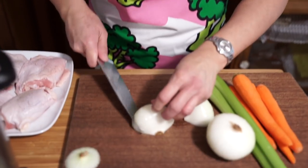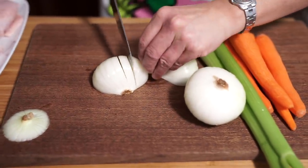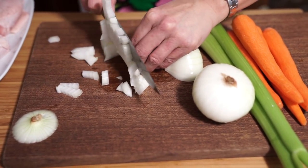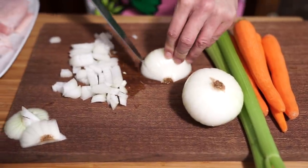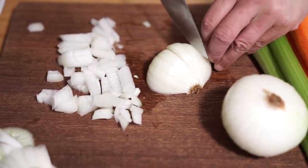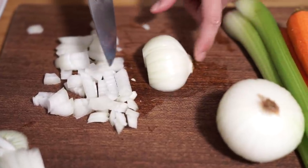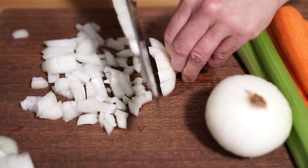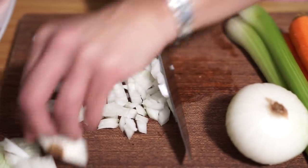Did I say what we were making? We're making chicken stew. Especially with the weather getting colder. I'm just going to chop up the onion. I've got two onions, two celery stalks, and four little carrots. If you leave the bottom part of your onion intact and you just cut up to that point, it'll keep everything together so it's easier to chop.